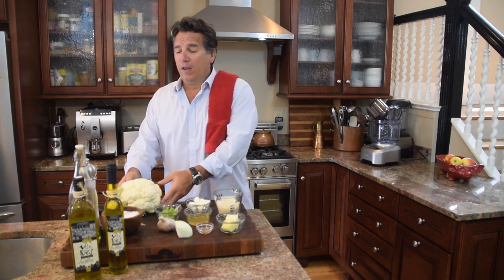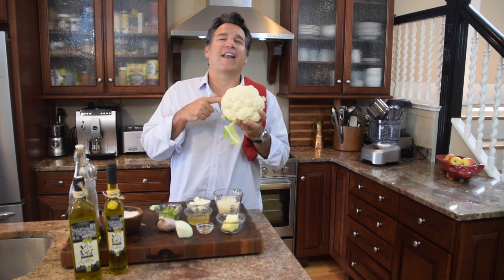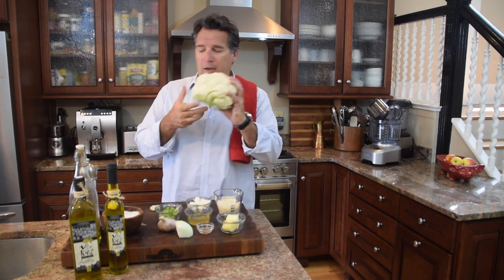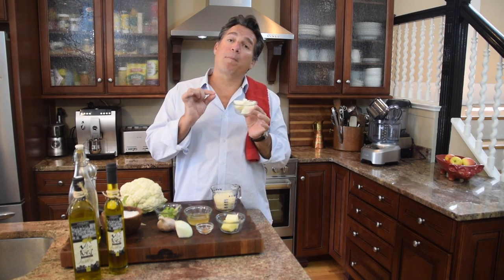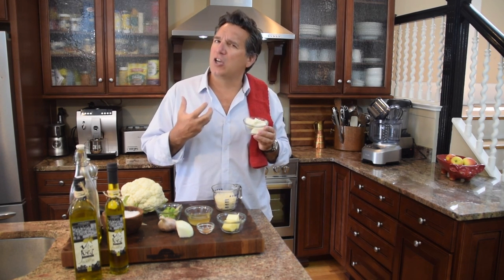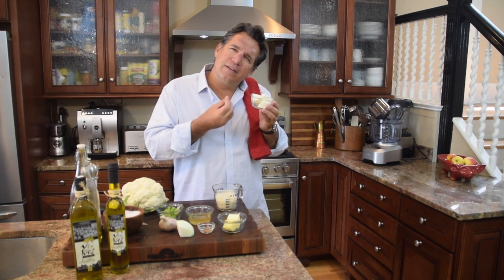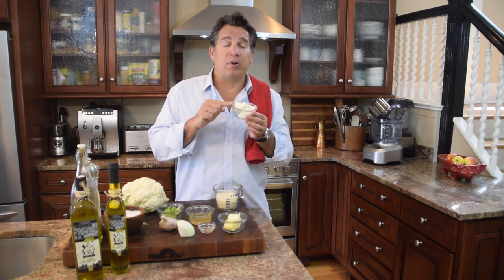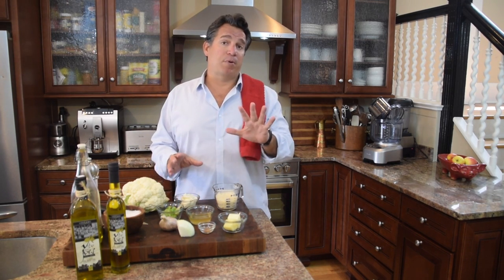First, the big kahuna — the main stage — we've got a big fresh head of cauliflower. We're gonna clean it, cut it, and prep it. Our next ingredient: we're gonna take a trip to Italy with some mascarpone cheese. The mascarpone is gonna add creaminess, change the texture, and add just a little backdrop of tang. If you don't have mascarpone, you can substitute cream cheese. We've got three tablespoons of mascarpone cheese.